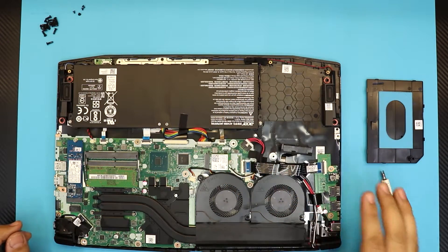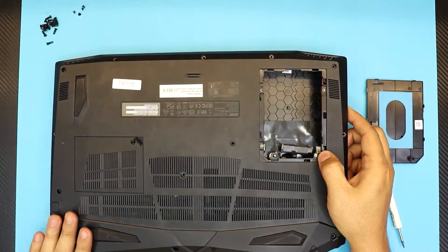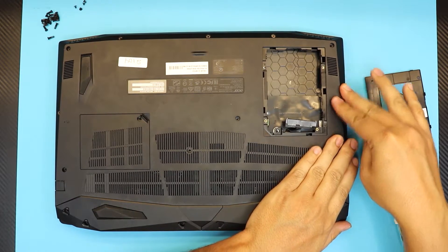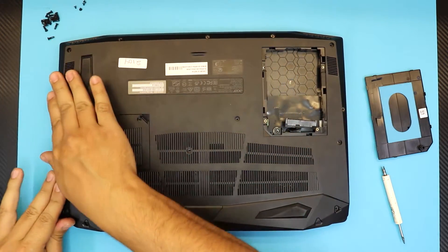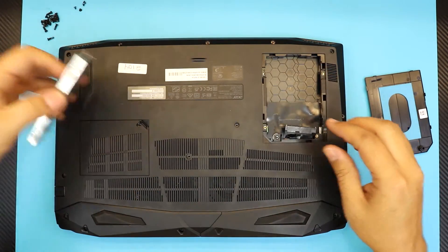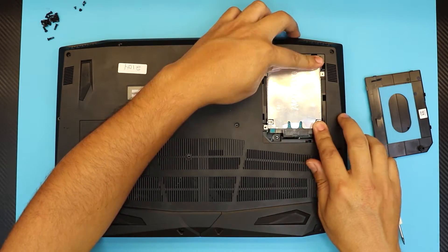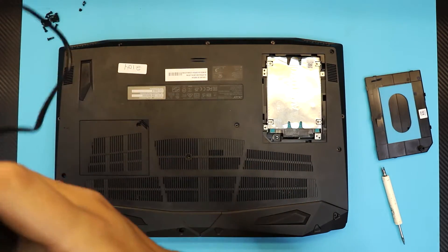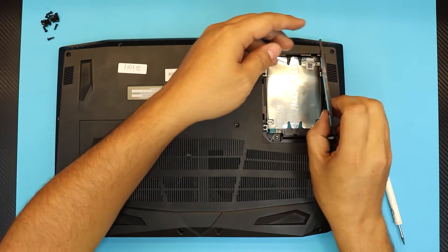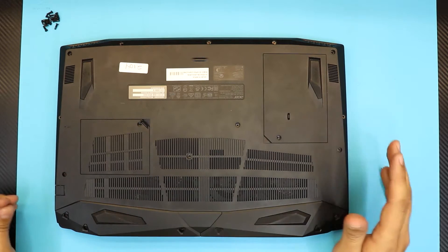Next, grab the bottom cover — put the corner end side down first, snap it down, and slowly work your way around the sides pressing it down; you're going to hear some clicks. Now, before you put all the screws in, put the hard drive in first, then put the four screws for the caddy. Next, put the cover for the hard drive — side down — and push it down. Then put all the screws at the bottom cover and you should be all set to go.